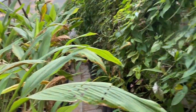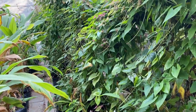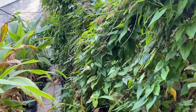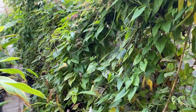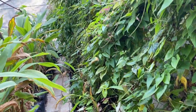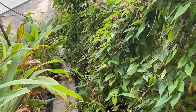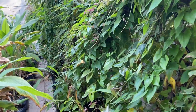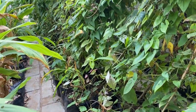Next in line is the purple yam. The purple yam vines are growing very vigorously — the more vigorous the vine, the larger the size of the tuber you are going to get. This vine is going to grow for some more time until the cold starts. Once the temperature goes down, the vine will start storing food into the roots and we'll get a good harvest of the purple yam.